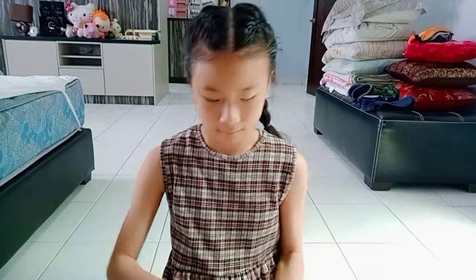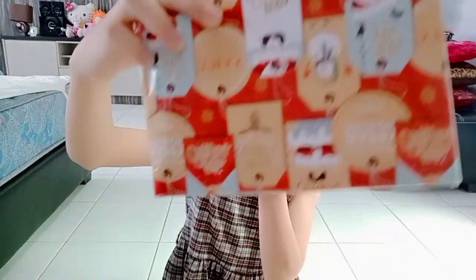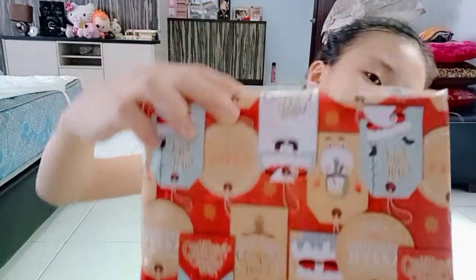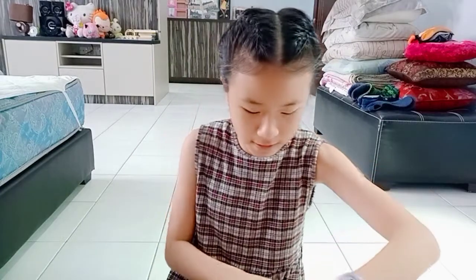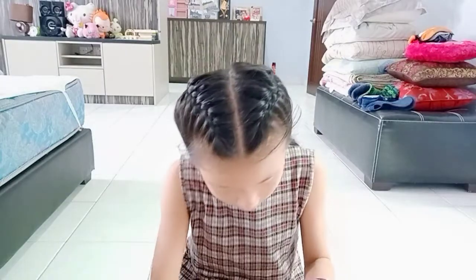Oh my god, I also wrote this! Let's see — this is the wrapping paper. It looks nice, I think it looks kinda nice. Okay, one block this time — I wonder what it is.